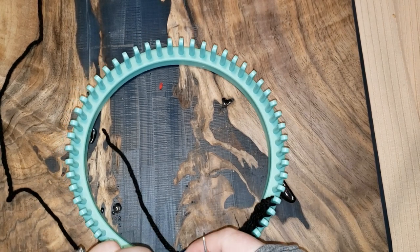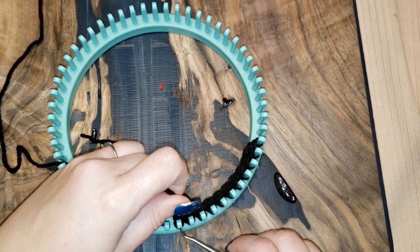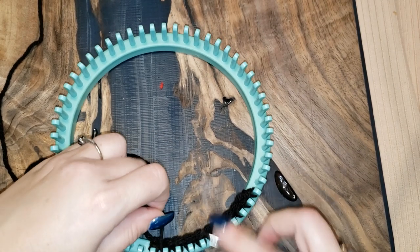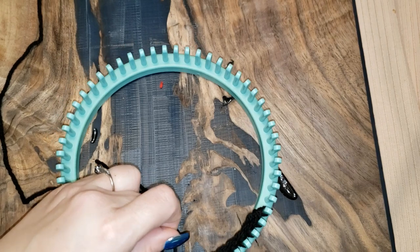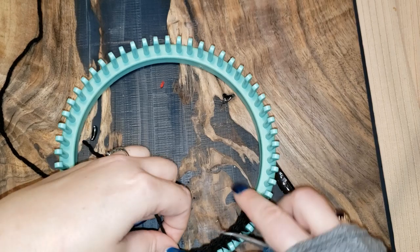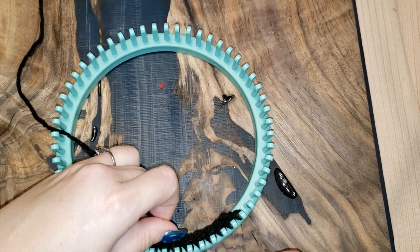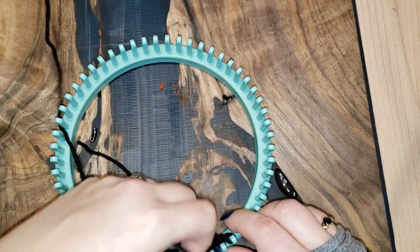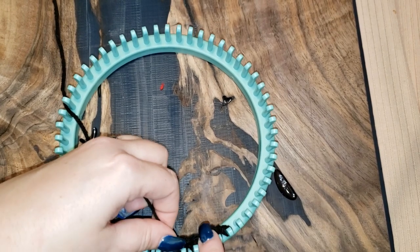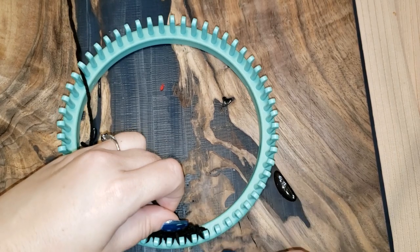Now I'm back to my starting peg, finished row three. For row four: u-knit the first peg, e-wrap pegs two through ten — e-wrap one peg at a time, not a few at a time, because going all the way across tends to become very loose with these ears. Take your time and trust me, it'll look a lot better in the long run.